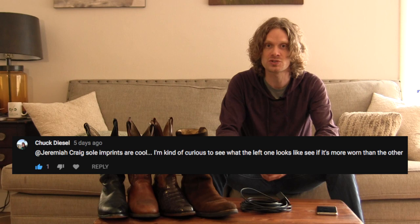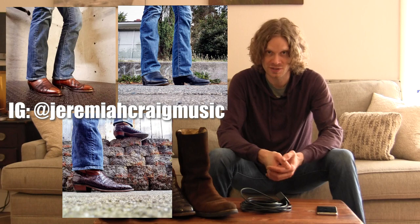First things first, I want to answer a question by Mr. Chuck Diesel on the last video — he was wondering what the difference was between the right boot and the left boot of those most worn-in cowboy boots. As you can see, the right insole is more worn in at the toe than the left insole, and that's because I lean on my right leg more and put more weight on it on a regular basis. You can tell just by the pictures that I put up on Instagram every once in a while.